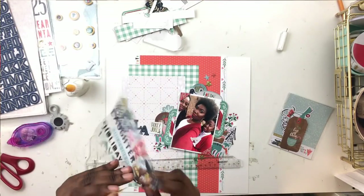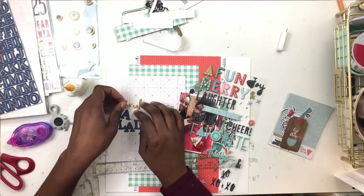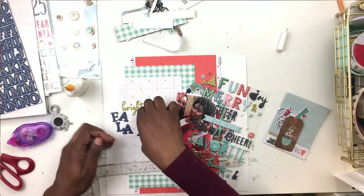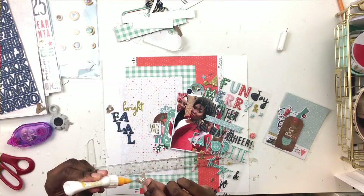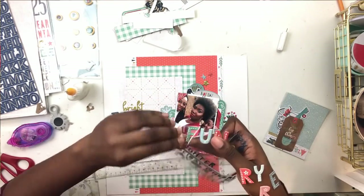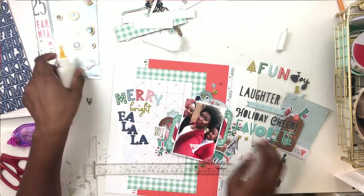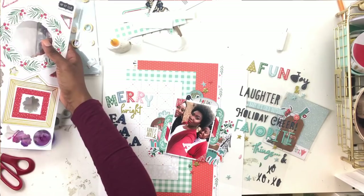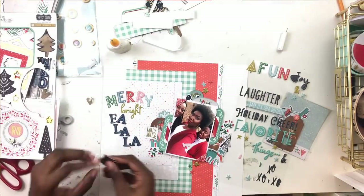My photo cluster is glued down and I'm working on my title. I have a bit of trouble with my title because I didn't do what I normally do - when working in a small space I put the alphas on wax paper first to make sure they fit. One of my favorite holiday sayings is 'Merry, Bright and Fa La La' - it pops up often in my scrapbooking. 'Merry' and 'Bright' were in the puffy stickers, but they were completely different fonts. I was going to pull in blue chipboard alphas for the 'fa la la' but then realized I didn't leave enough space.